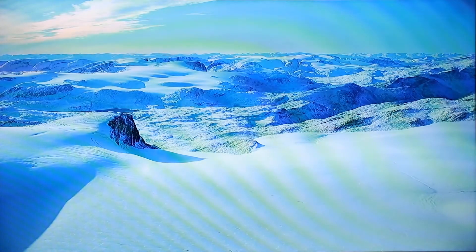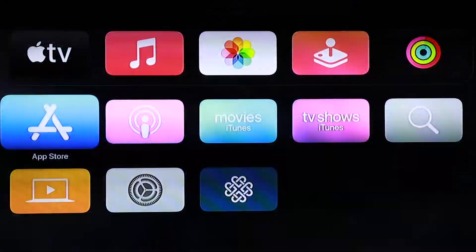To add the St. Luke's streaming app to your Apple TV device, begin by opening the App Store.